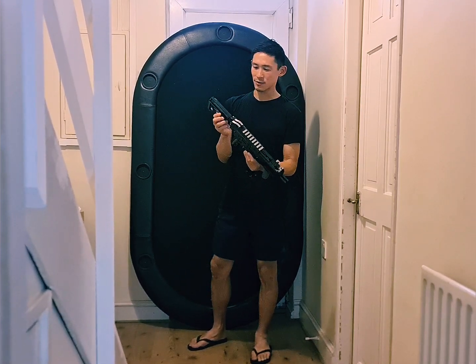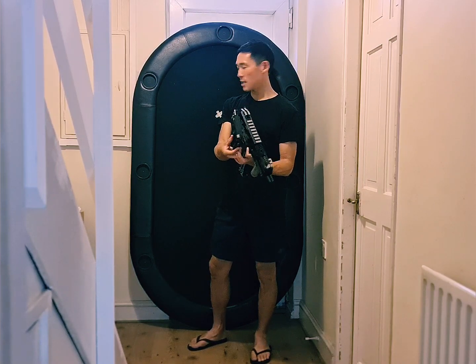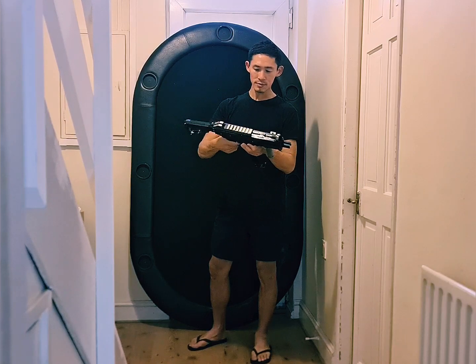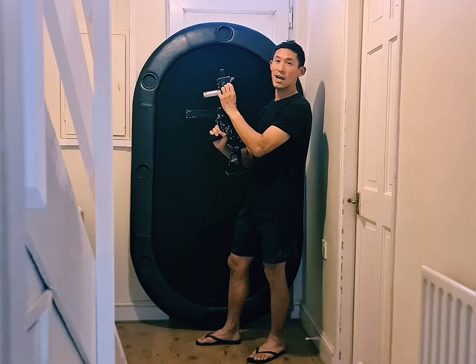This rear part can actually flip over and lock straight in there as well. We've already loaded it up and it's ready to have a bit of fun.